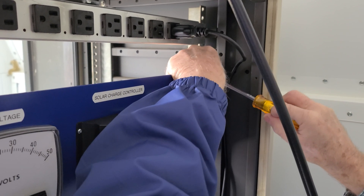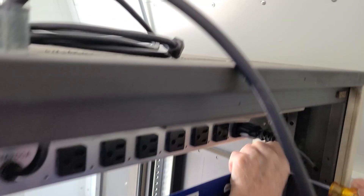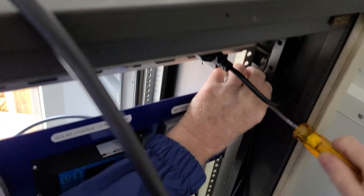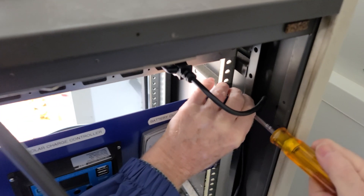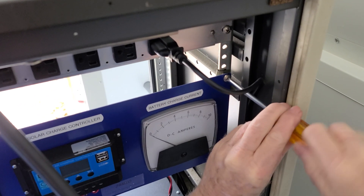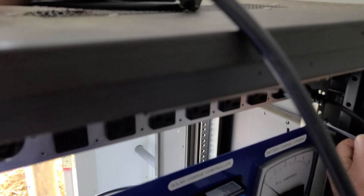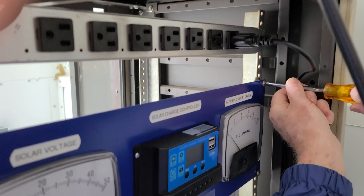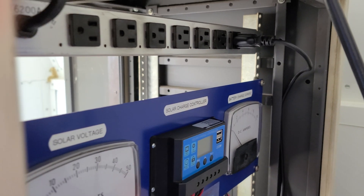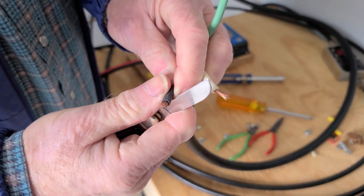We've got a couple of 29-series batteries down in the bottom. The solar panel has done a wonderful job — we haven't come even close to running out of power anywhere in the shack. The monitoring panel will give us an at-a-glance look of the voltage coming in and the amperage going out to the batteries to help bring them up in voltage.